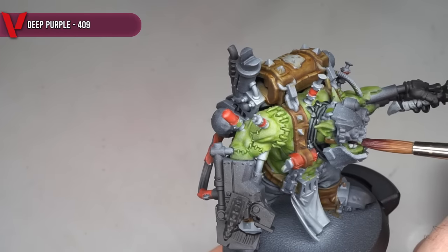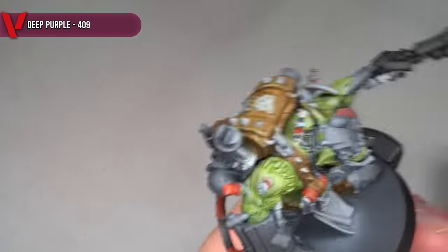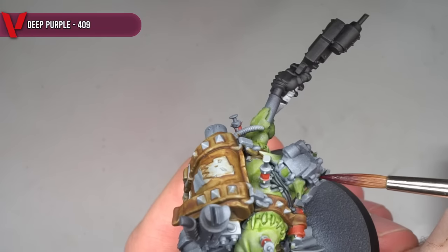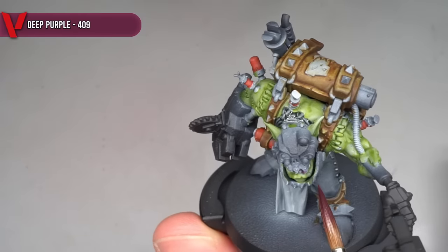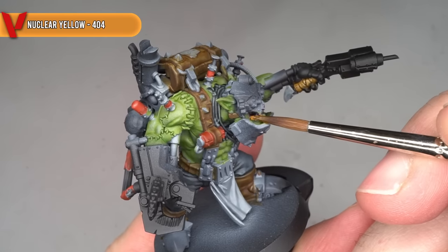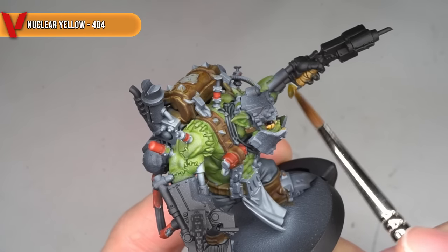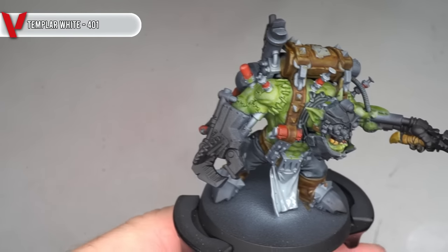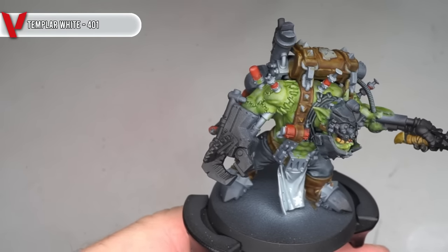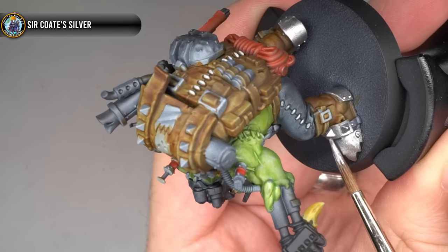Some Deep Purple was then very carefully applied to the inside of the mouth. If you do spill onto the teeth here, don't worry - you can simply clean up by applying a little more of your grey paint over the top of them. The teeth, as well as the stitching in the pack and trousers, were then coated with some Nuclear Yellow, before finishing off the express colour base coats with some Templar White, which was applied across the loincloth and the skull emblem on the pack.